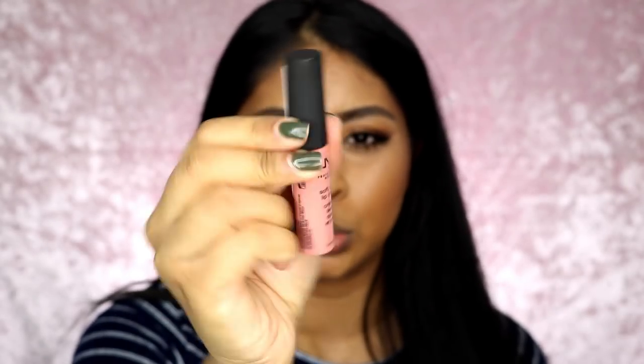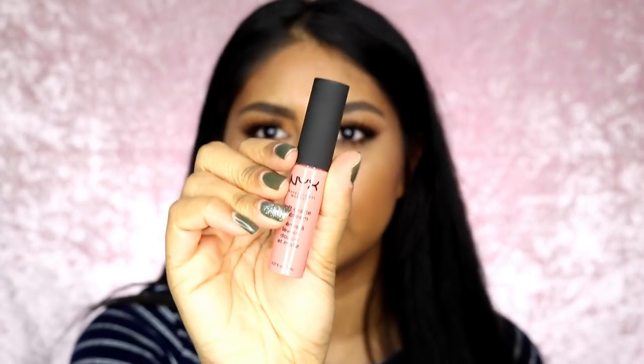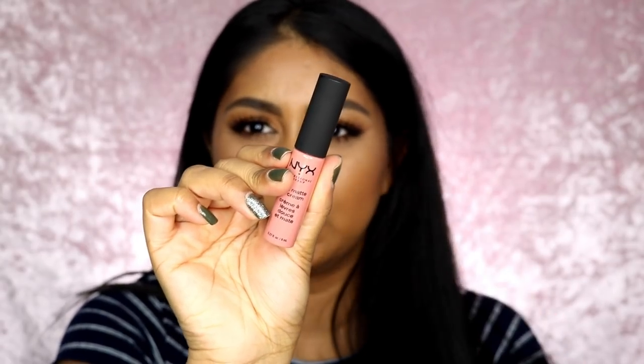So the first shade we have is called Carbo. This is what the shade looks like — the packaging is really cute, it's got a matte lid and they're just super convenient. But look at that pigment!